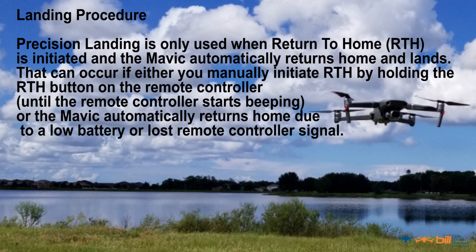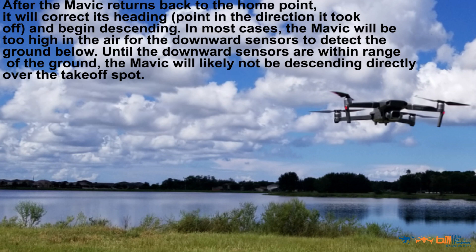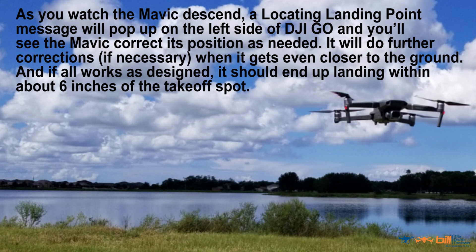Landing procedure. Precision landing is only used when return to home is initiated and the Mavic automatically returns home and lands. This can occur if you manually initiate return to home by holding the return to home button on the remote controller until it starts beeping, or if the Mavic automatically returns home due to low battery or lost remote controller signal. This can also be activated from the DJI GO 4 app. After the Mavic returns back to the home point, it will correct its heading to the direction it took off and begin descending. In most cases the Mavic will be too high for the downward sensors to detect the ground. Until the downward sensors are within range, the Mavic will likely not be descending directly over the takeoff spot. A "locating landing point" message will pop up on the left side of the DJI GO 4 app and you'll see the Mavic correct its position as needed, with further corrections as it gets closer to the ground. If all works as designed, it should end up landing within about 6 inches of the takeoff spot.